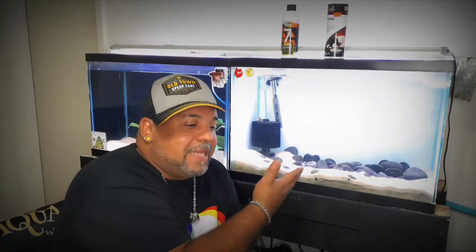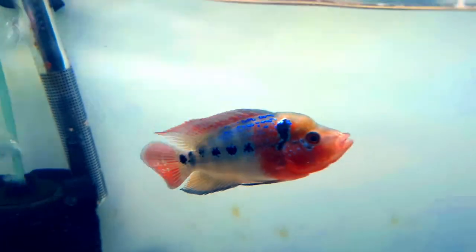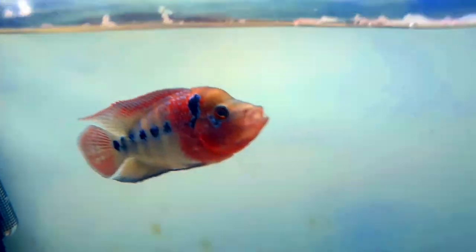Being that this fish was made from a bunch of Central American cichlids, if you can keep a Convict, if you can keep a Jack Dempsey, if you can keep a Firemouth, you can keep this fish. You want to keep temperature around 80, give or take two degrees up and down. Feed it a diet of primarily protein, but you want to supplement it.